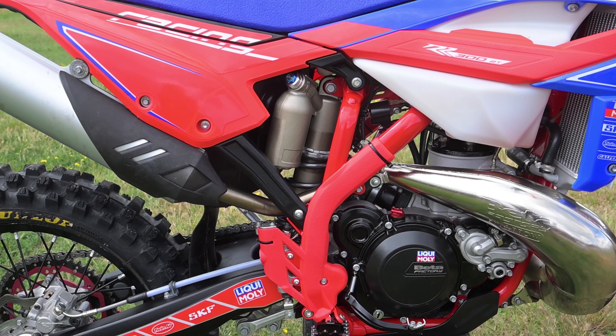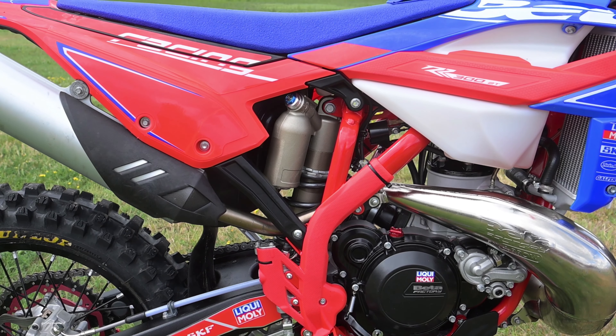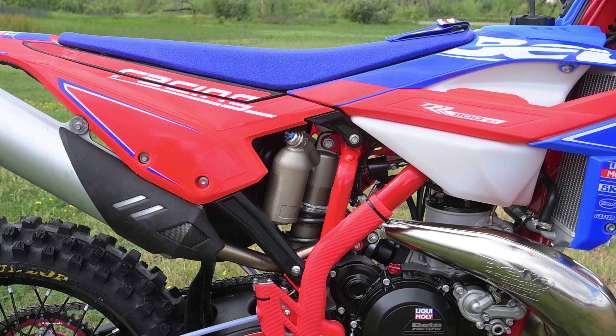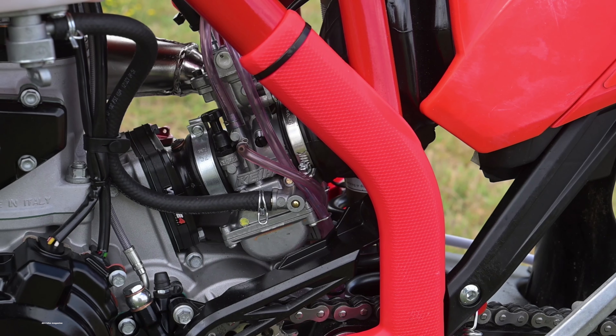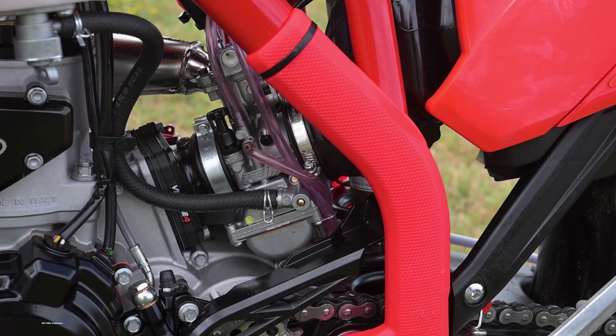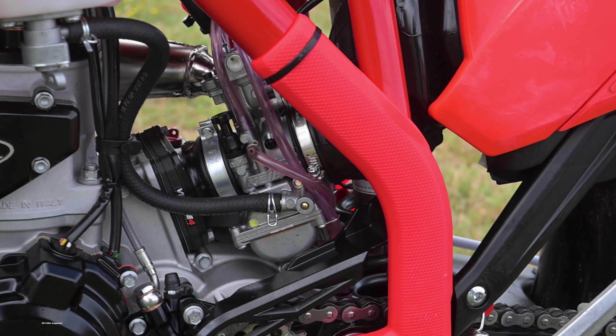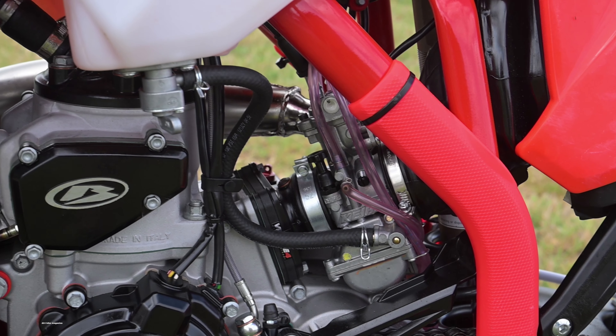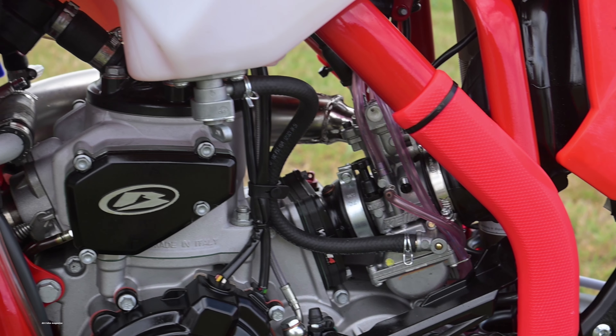This year, all the Betas have new radiator shrouds that are a little bit narrower and sleeker. The big deal for us, though, is still the 36mm Keihin PWK carburetor. It feeds a motor with a physically adjustable power valve. You use jets to alter the fuel mixture and a hex wrench to adjust the preload on the power valve governor.